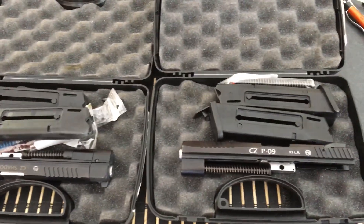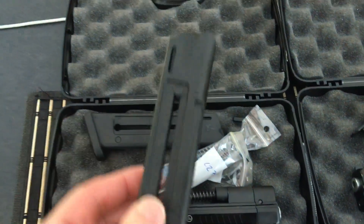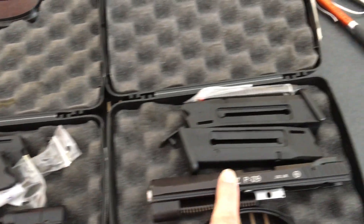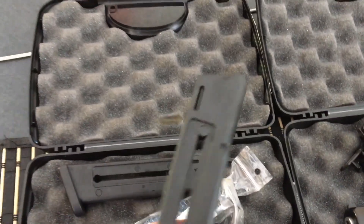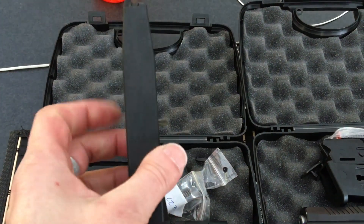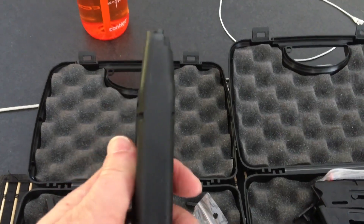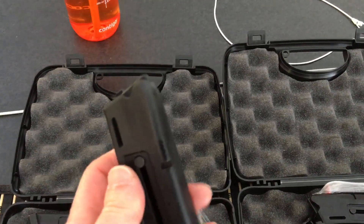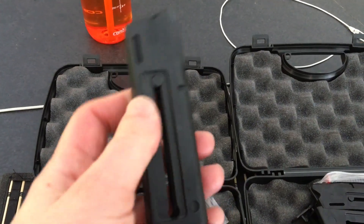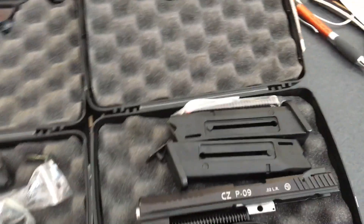Big news everybody — Wolverine Supplies now has the Cadet 22 conversion kit magazines in stock for both the Shadow 2 22 Cadet and for the P09 22 Cadet. The magazines are very different from the CZ 75 magazines. They're polymer plastic and have an integrated loader built into them, so you don't need one of those Maglula loaders. It makes it super easy to load 22s, which are a little bit finicky sometimes.